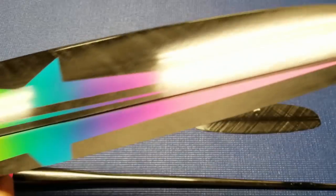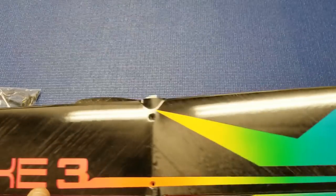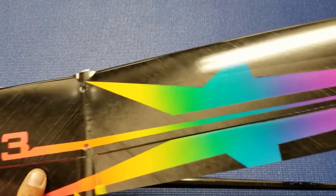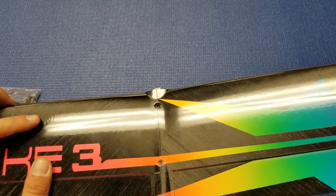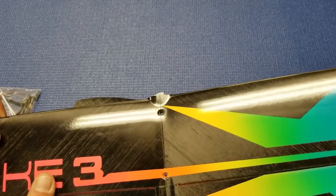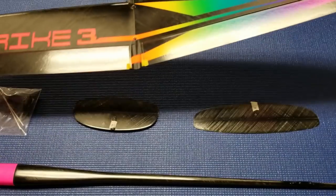The finish quality of the Strike 3 is good. I wouldn't call it very good — it's pretty typical of most solid core F3K models these days. There is a little bit of orange peel or bumpiness coming through the carbon from the foam, but again it's pretty typical of most F3K models on the market.